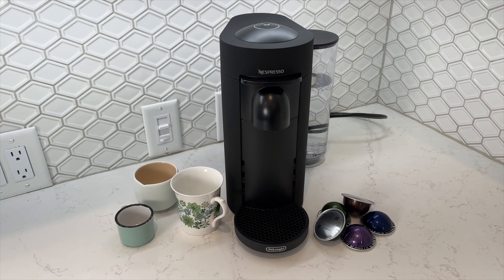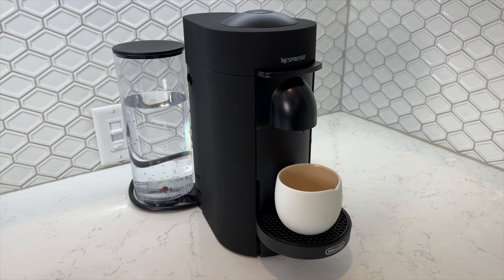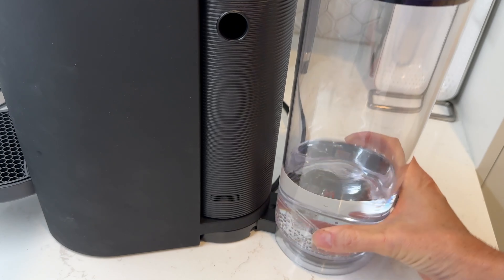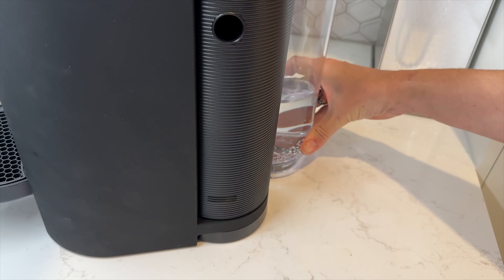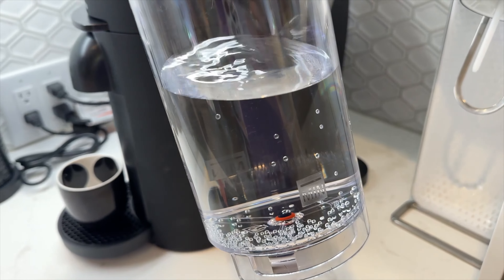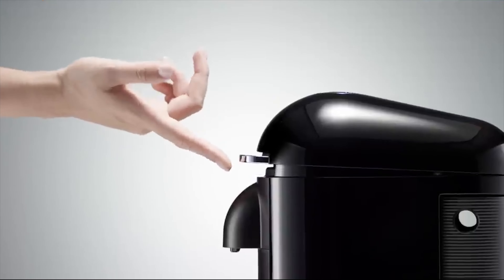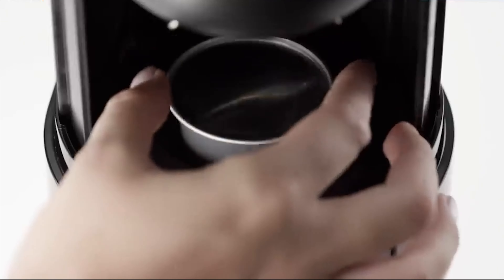Let's dig a bit deeper into what you get with this machine and how it differs from the original Virtuo. Contrary to the name, the Nespresso Virtuo Plus doesn't build on the original model but kind of sidesteps into a completely different product. The Plus version features a redesigned water reservoir that you can swivel left or right or place at the back, depending on how your space is configured. Both the Virtuo and Virtuo Plus hold 40 ounces of water. The Plus version also has a motorized auto lift and close. The original Virtuo also seems to have a slightly better build quality, which may contribute to its higher overall asking price.